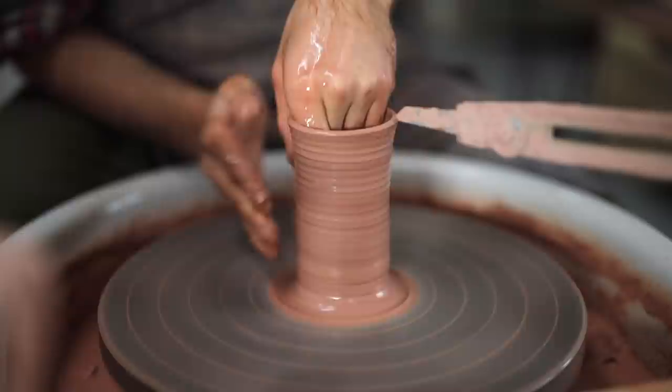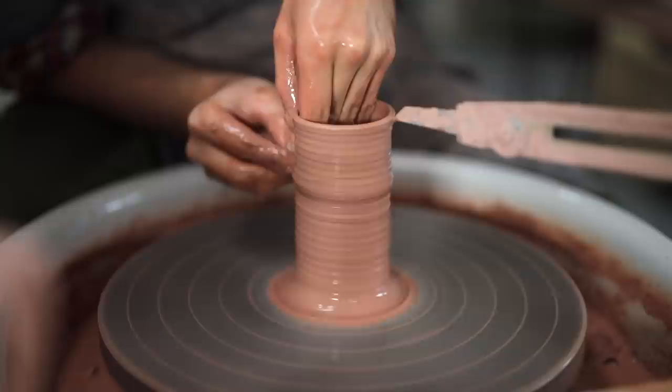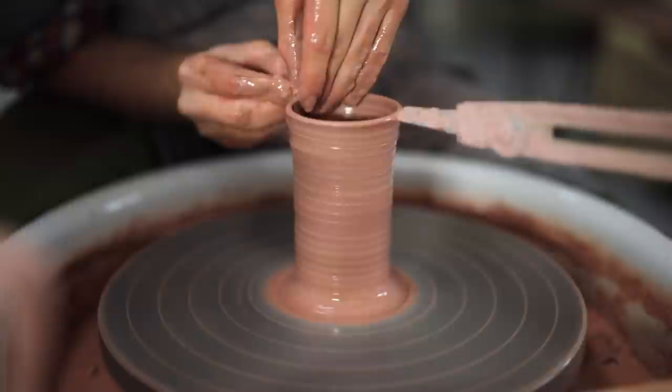Each pull needs to be smooth and consistent, from bottom to top. For my final few pulls, I tend to use the tip of my index finger rather than my knuckle. I do this as I feel I can be a little more precise, and I can also exert a bit more pressure, to really move those very last remnants of clay in the lower half of the walls.